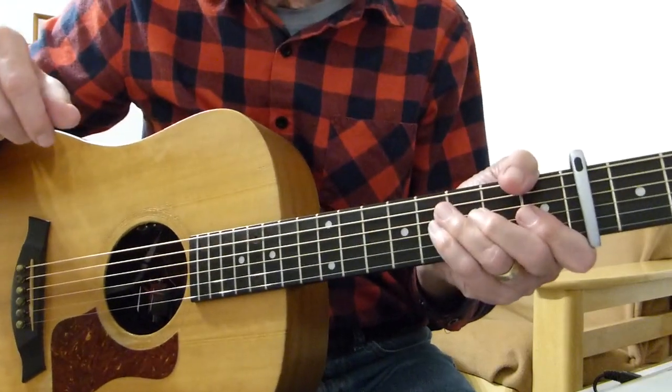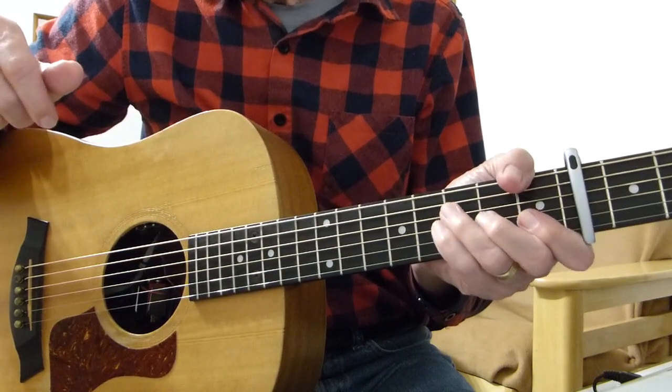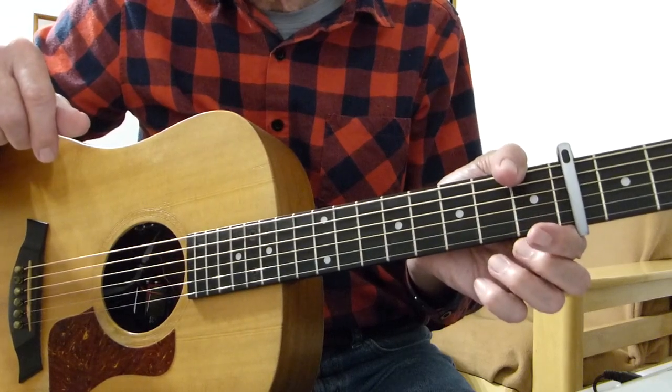Well, howdy there pluggers. I have a sore finger again with you. Thanks indeed for joining me for another guitar lesson — an ultra quick one this time, just a bit of fun. Don't take this one too seriously.